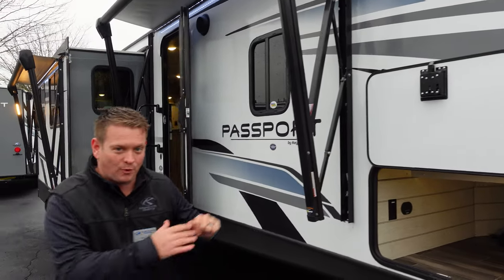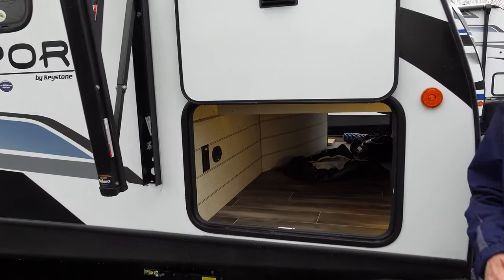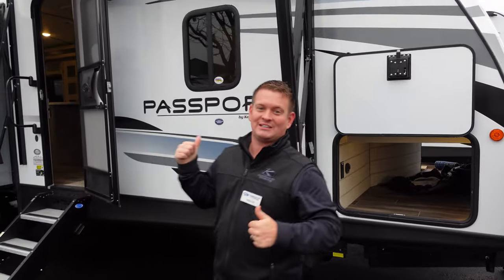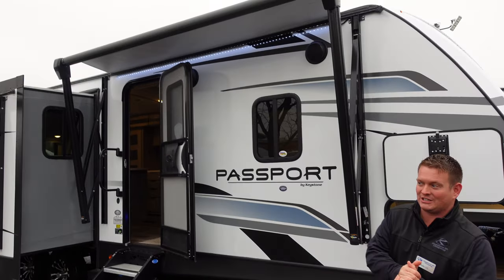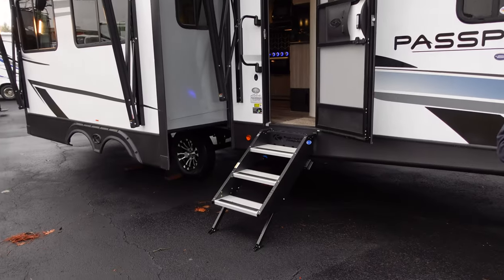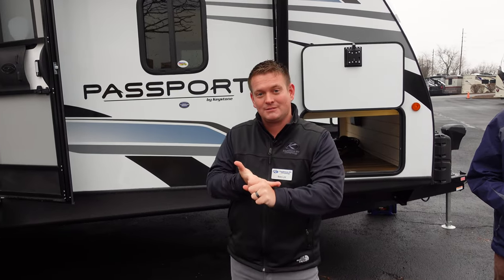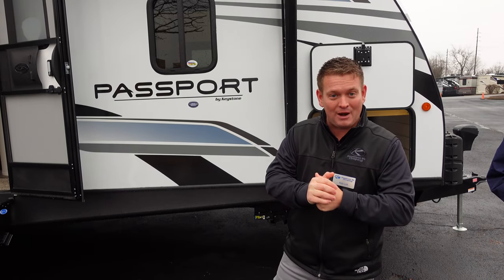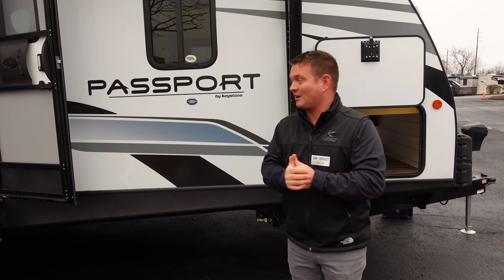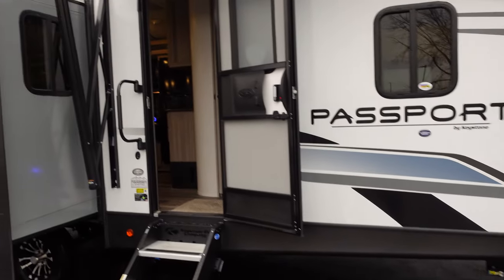Again, pass-through storage — 48 cubic feet of exterior storage on all Passports. The 2870 has a nice clean look on the inside and gets two electric awnings, a drop-down step, and standard aluminum wheels. On the back we're going to have a rear bumper, backup camera prep, spare tire, and a roof ladder on all of them. We've also got a large integrated grab handle.